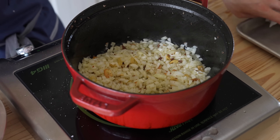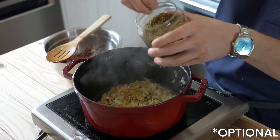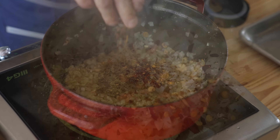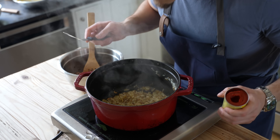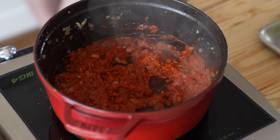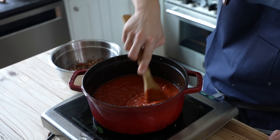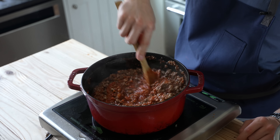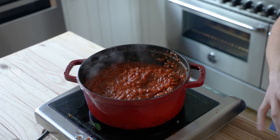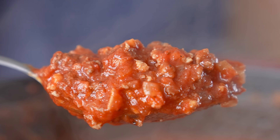Stir, then let that sauté until the onion has begun to turn translucent. Then add two teaspoons or four grams of fennel seed powder and any other spices you want, like red pepper flakes if you want a little heat. Stir and sauté until fragrant, about 30 seconds. Then add one six-ounce can of tomato paste, stir, and let that cook until it begins to caramelize and stick to the bottom of the pan, about another minute. Then add one 28-ounce can of crushed tomatoes, stir that in, and add your meat back. Then let that simmer and reduce for five to seven minutes or until slightly thickened. Season to taste with salt and pepper. That is your saucy little guy.